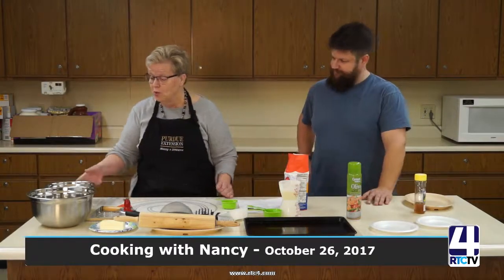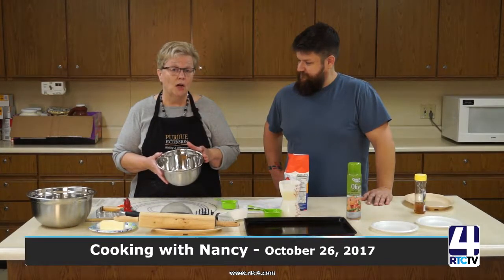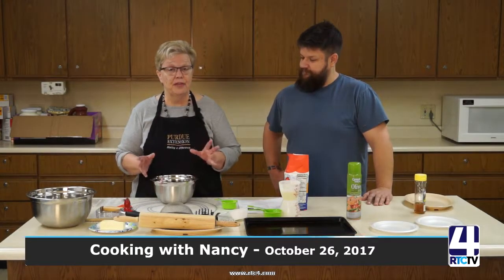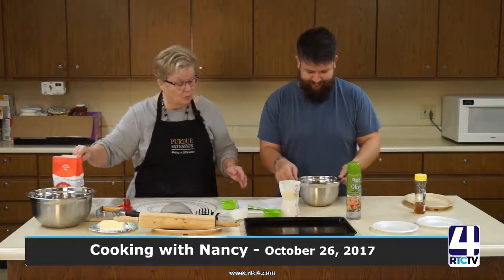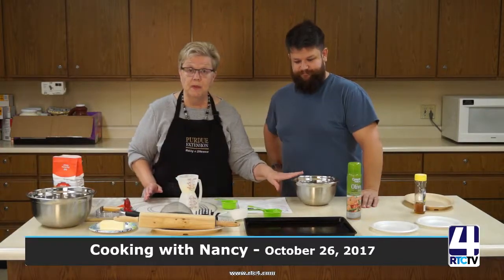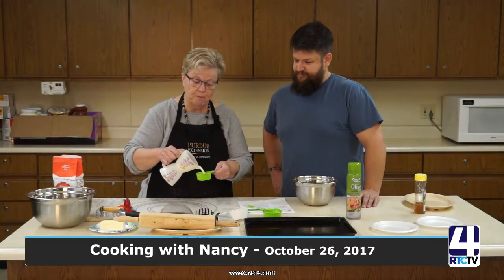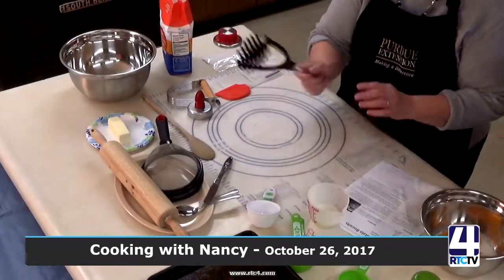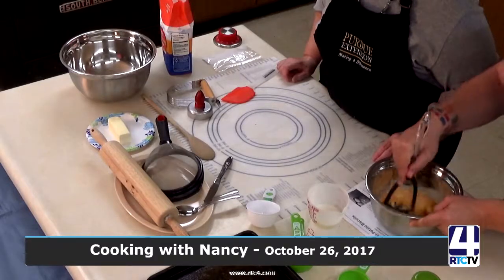The first thing we're going to do is prepare our sweet potatoes. Last night I took one large sweet potato, baked it at about 350 degrees Fahrenheit for around an hour, let it cool, took the skin off, and mashed it. I'm handing this to Tim — this makes about three-fourths of a cup of cooked sweet potatoes, which is what we need. Along with this, we're going to mix in a third of a cup of milk, and Tim is going to use this potato masher to make sure the sweet potatoes are mashed well, because it will taste better in the bread mixture.